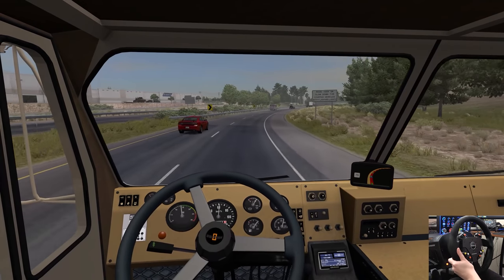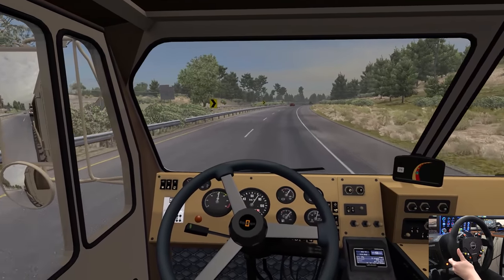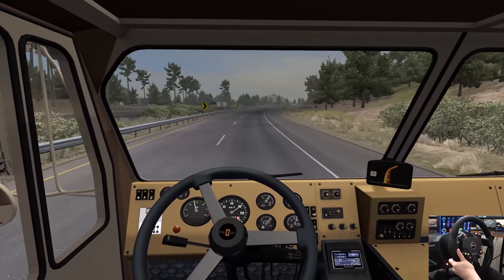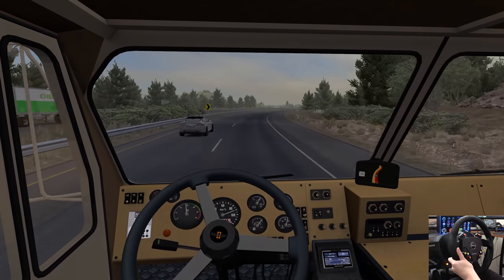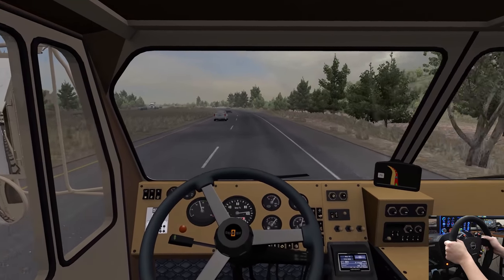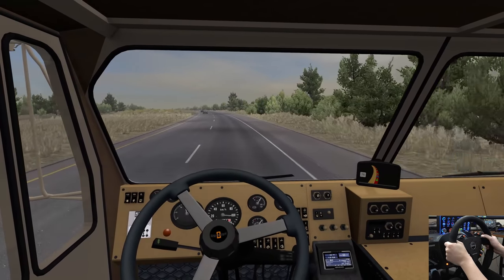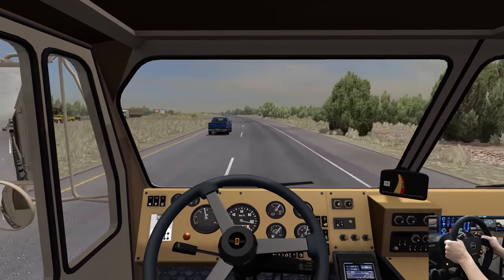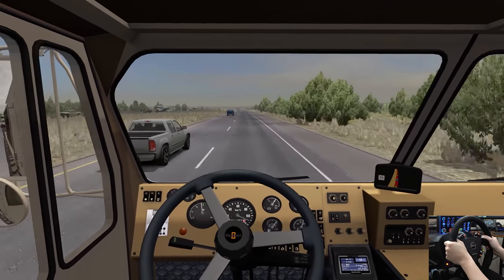Now we're going to see what this thing's like on the highway. Listen to that — we don't have the windows rolled down either, by the way. It does have an 18-speed in it. Eight low to eight high there. So here we are now about 100 kilometers an hour. If we hit our display, we can see we're doing 64 mph — so we're actually going way under the speed limit. But honestly, I don't think we need to be going that fast in one of these Oshkoshes.